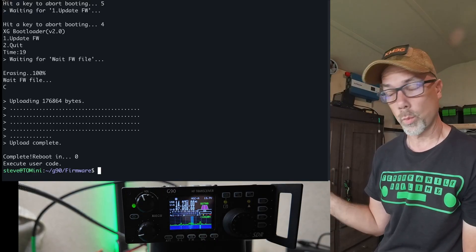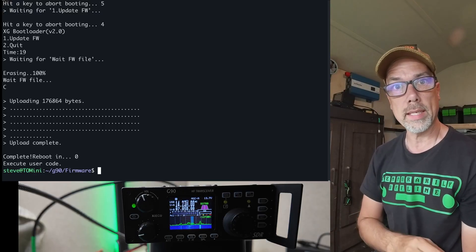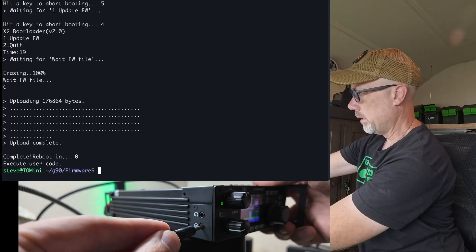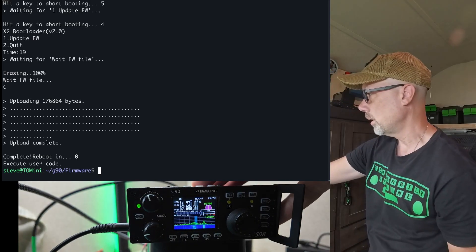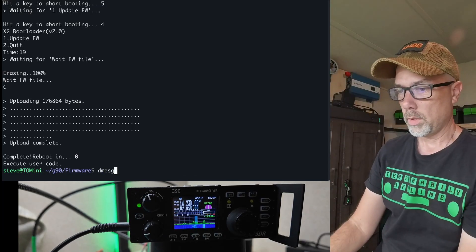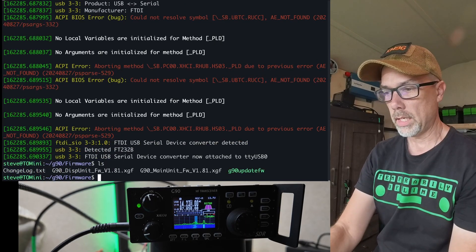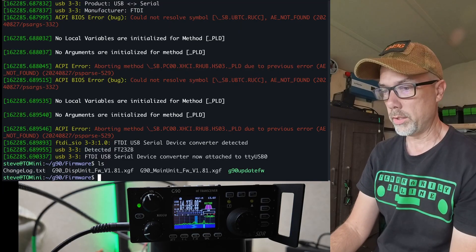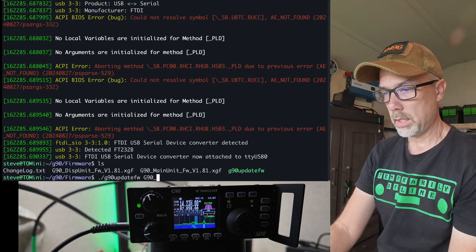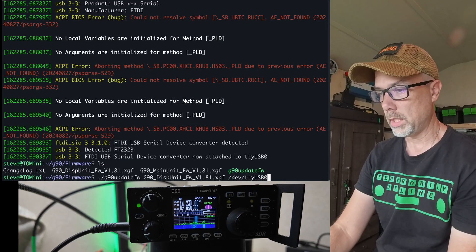We're going to brick the face of the unit now as well, so I'm going to do the exact same procedure. However, I have to plug in the USB data cable to the head — that is the lower port on the side. So we've got that plugged into the lower port, and I'm going to unplug this because that seems to matter. Plug that back in, run my dmesg tool again. It's still TTY USB 0. This time it is the display unit firmware that we need to do. So let's do ./G90_update_firmware, G90_disp_unit, then /dev/ttyUSB0.